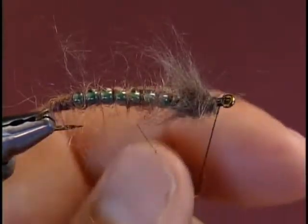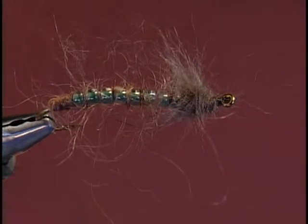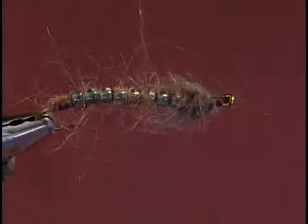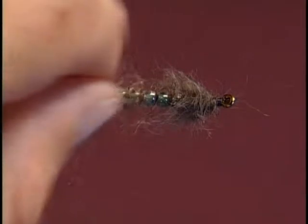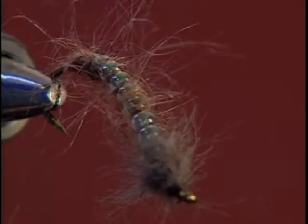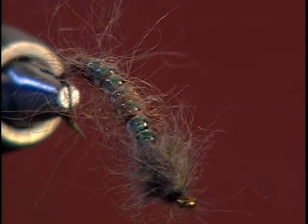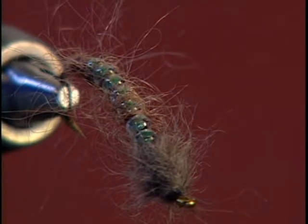Finish the front to complete the fly. And there you have the completed DB crane fly larva. This is also a pattern featured in my book, Tying Glass Bead Flies, published by Frank Amato, along with a host of other fly patterns and well over 100 patterns featured in color plates.